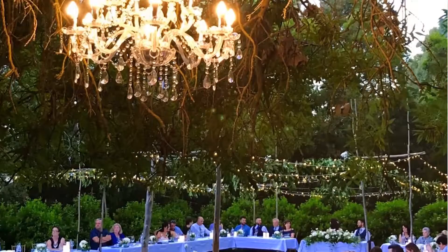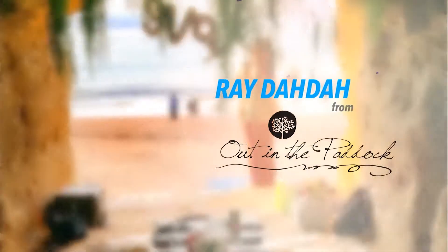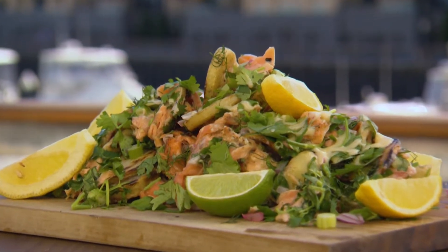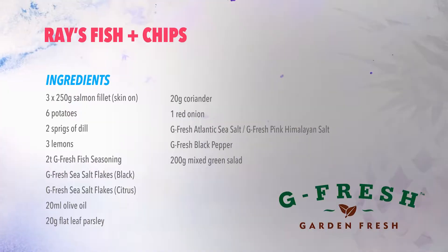Ray Dada is the man behind Out In The Paddock. Not only can he style your event, he can cook too. He joins us this season as one of our Adelaide chefs. Today we're going to be cooking some fish and chips — a healthy version that's also been approved by the kids. Today we're cooking thanks to our friends at GFRED.